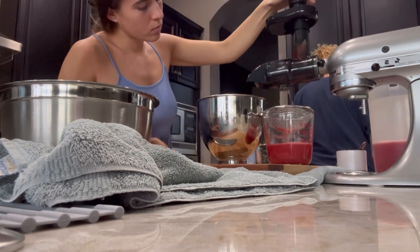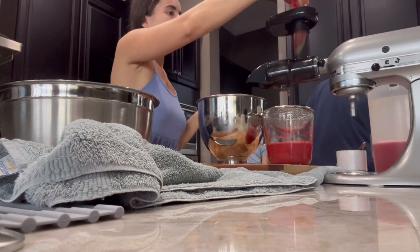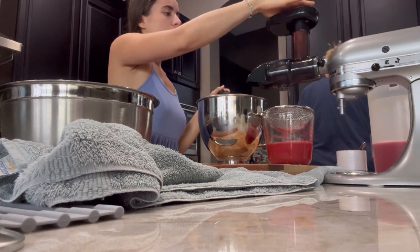But honestly this was such a good juice. If someone was like, okay, what did you make this in? I would have no idea that they didn't use a really expensive juicer.